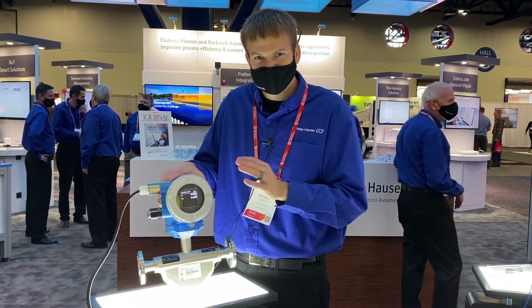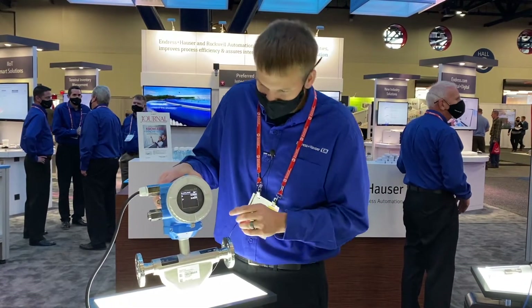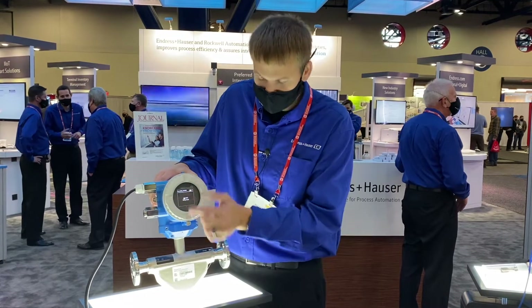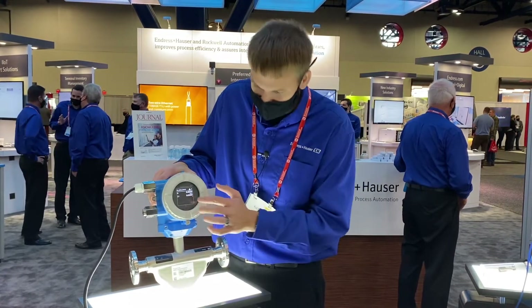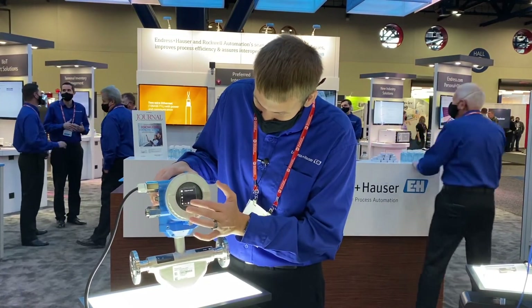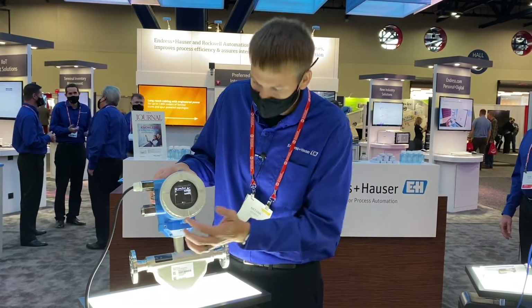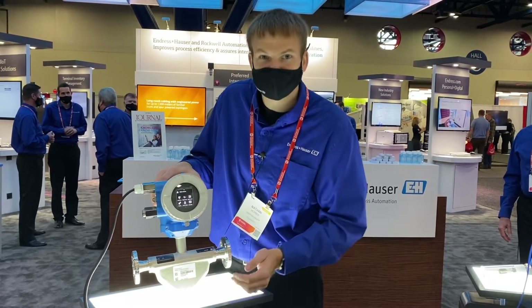The other thing that's really neat about it and brand new for any of our instrumentation is that it has a touchscreen display. So for configuration, you actually use this just like your cell phone. You can swipe, you can touch it here to start it, unlock it, and then you can do your configuration right on the display. Very intuitive and easy to work.